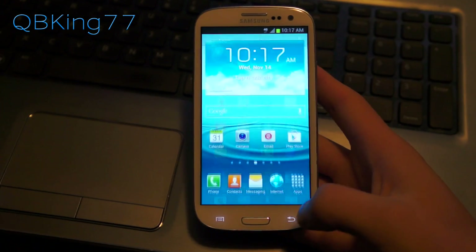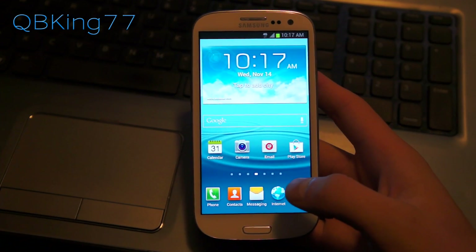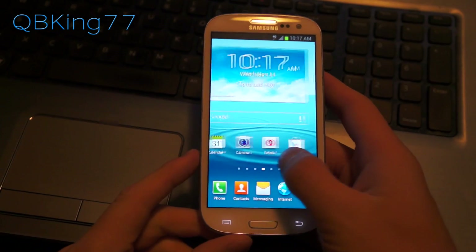Hey everyone, Tim here from QBKing77.com, here to do a video showing you how to get free Wi-Fi hotspot on your Samsung Galaxy S3.